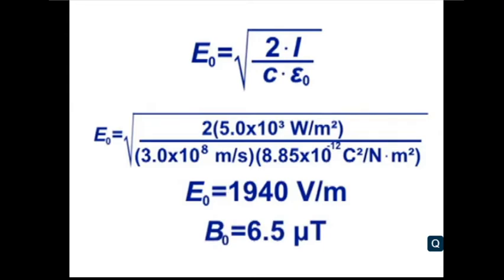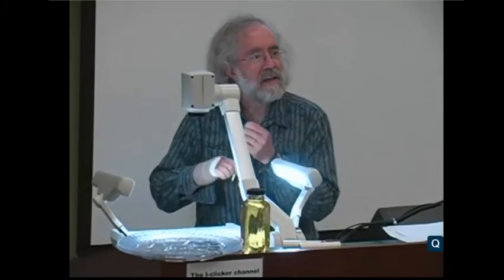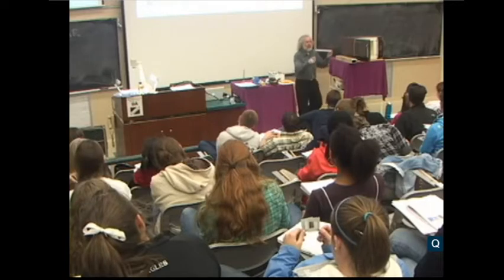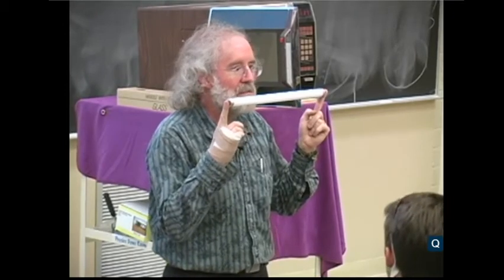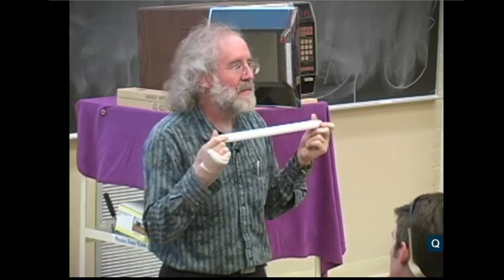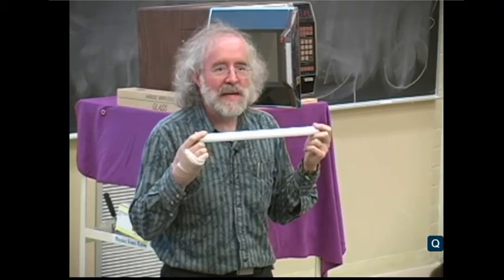For the magnetic field strength, that comes out to 6.5 microteslas — significantly weaker than the Earth's magnetic field, so that won't do very much. But 1,940 volts per meter for the electric field — how big an electric field does it take to ionize gas inside a fluorescent tube? About 1,000 volts per meter is enough to light the tube. The microwave oven produces around 2,000 volts per meter, which means the electric field inside a microwave oven is high enough to ionize gas and make a fluorescent light bulb light up. Let's try that.